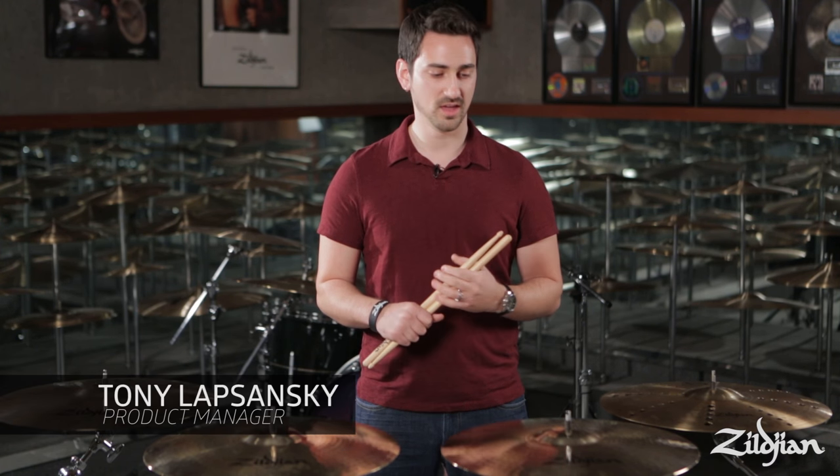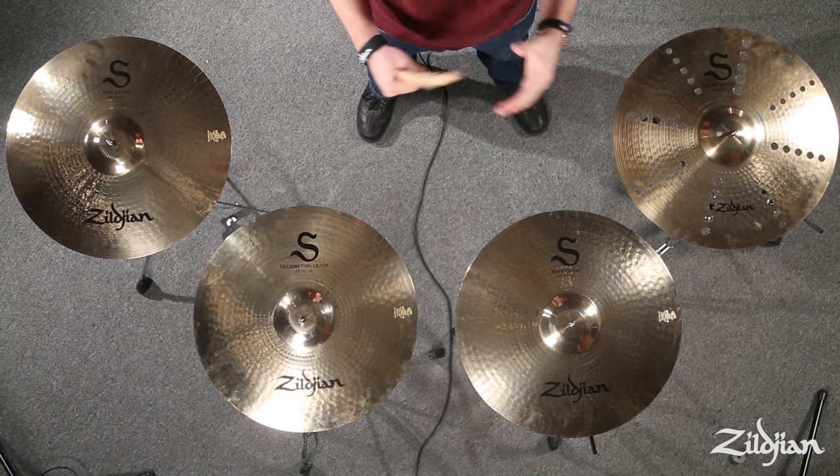Hello and thanks for tuning in. My name is Tony. I'm the product manager for the Avedis Zildjian Company and today we want to show you a fabulous new family of cymbals called the S family.